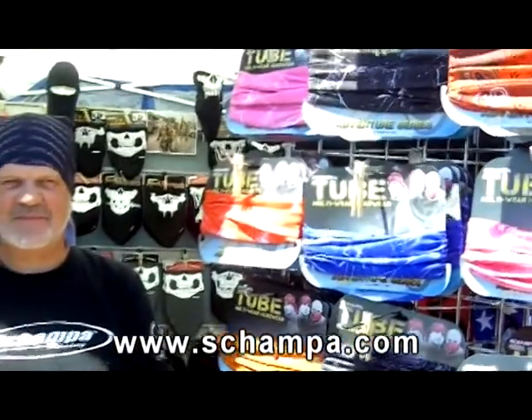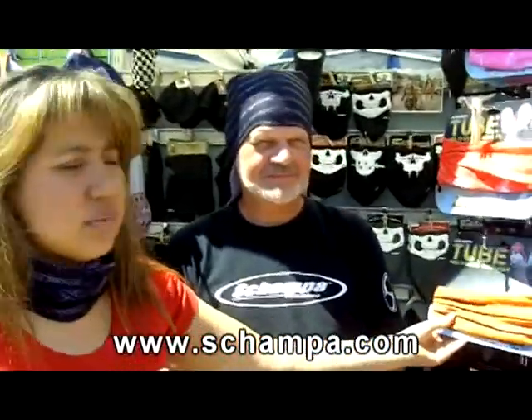Hi, this is Nora and Gary from Schampa. We're here at the event in Arizona. We have one of our new items — we're actually reintroducing it again. We have carried it for many years, but we're bringing it back with new colors.